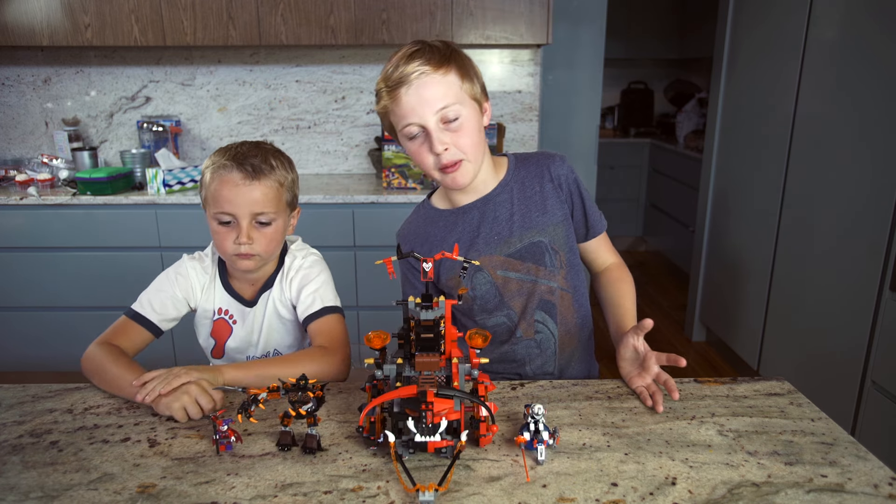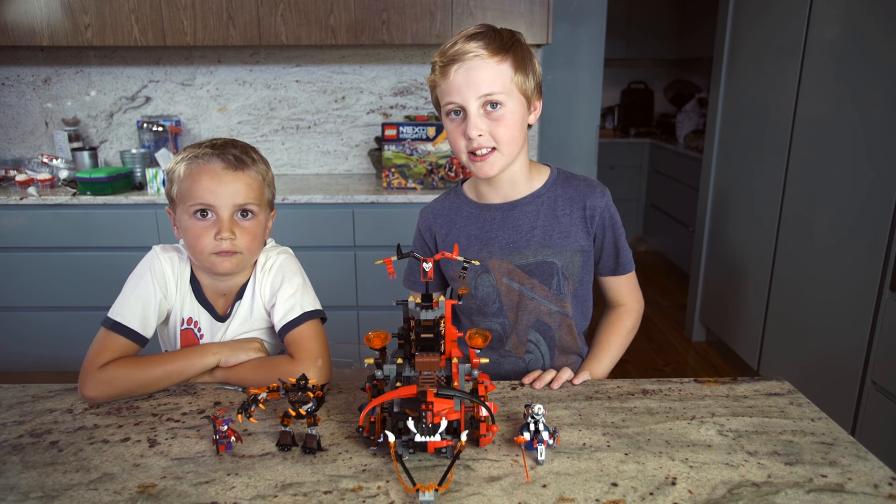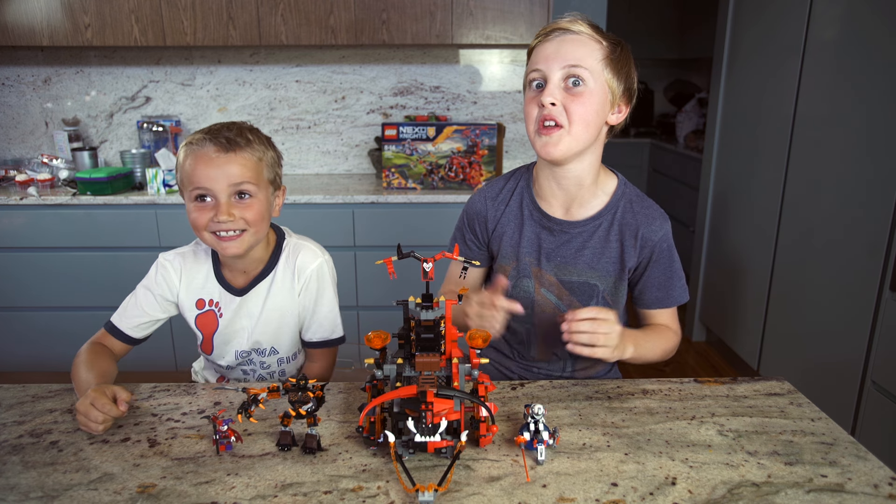We're so happy we got to test the new Nexo Knights range and we'll see you next time for another toy tester. You guys should subscribe down below.